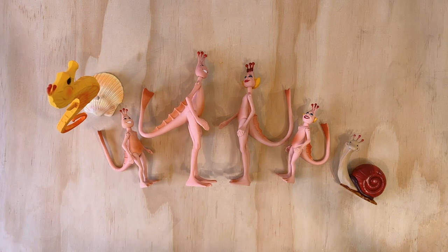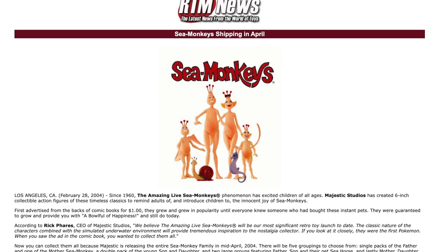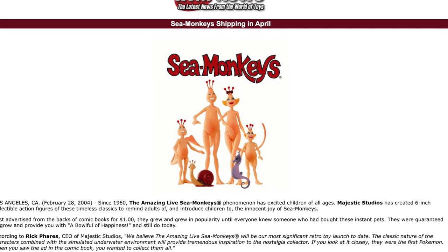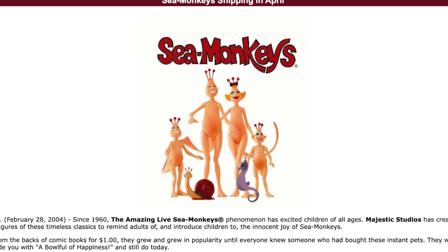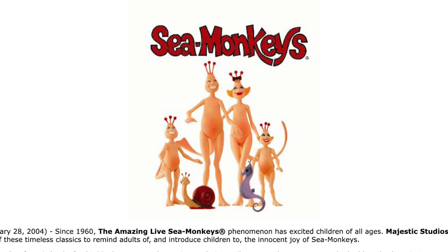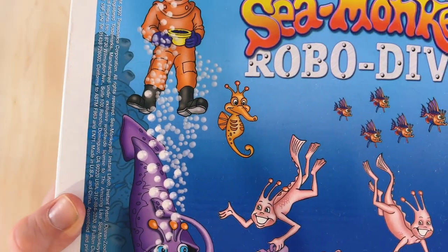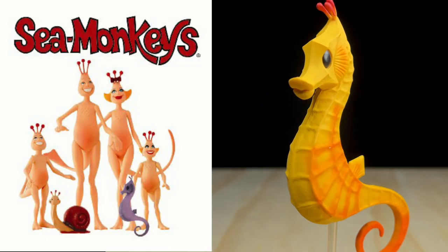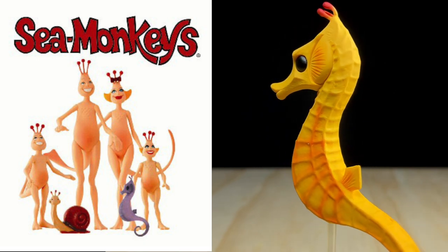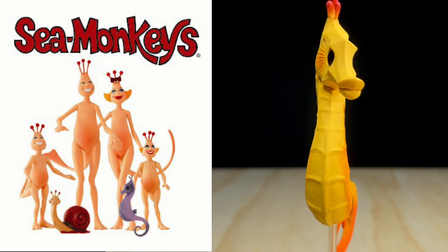While searching online for some history about these action figures, I came across an old press release that was put out just before they made it into stores. Up top was a photo of the upcoming figures, but if you look closely, you'll notice something a little unusual. The Snail and Seahorse are proportionally much smaller than they are in reality, but strangely, the Seahorse here is purple rather than yellow. While looking at the box art on some of my other Sea Monkey kits, I did find some seahorses — a yellow one on the RoboDiver kit, but also a purple one on my Explorer Sub box. I believe this photo is likely of a prototype made before the action figures were officially manufactured, so if any of you have this rare purple seahorse, it's probably worth a lot of money.